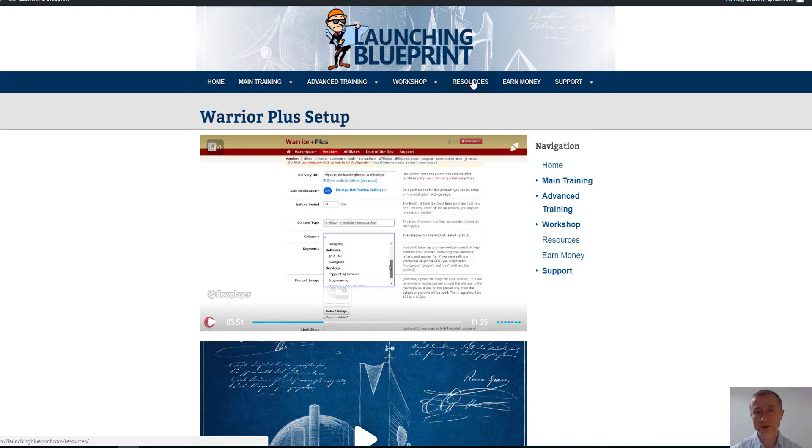There are also resources on how you can earn money by promoting Launching Blueprint. Now, what do you get as a bonus package from me if you purchase Launching Blueprint?